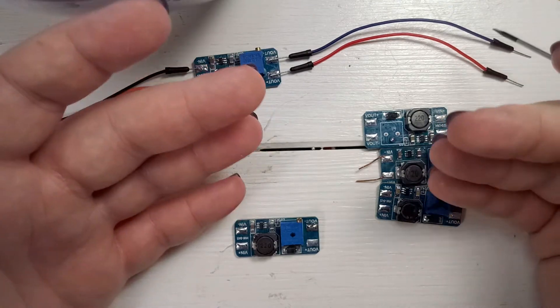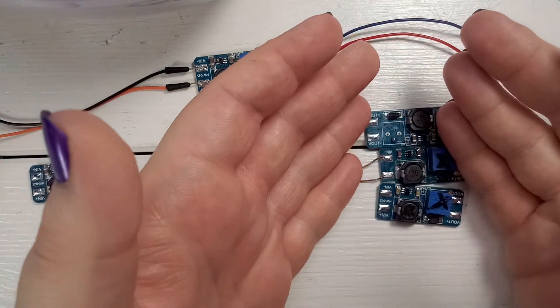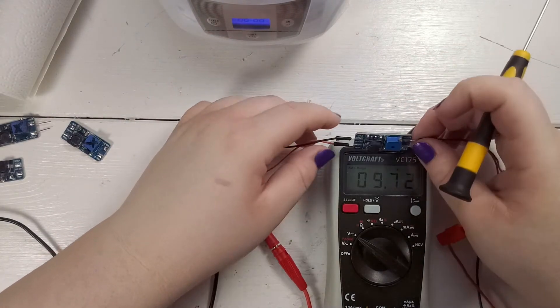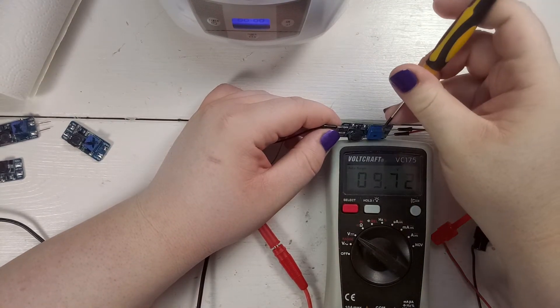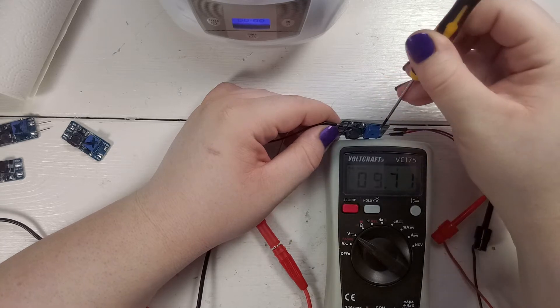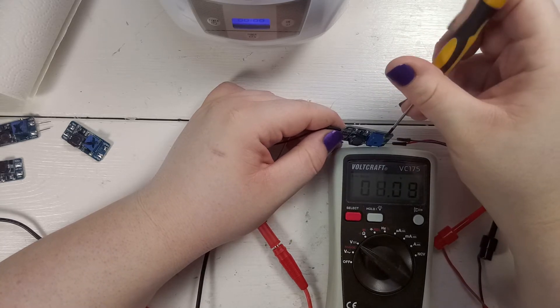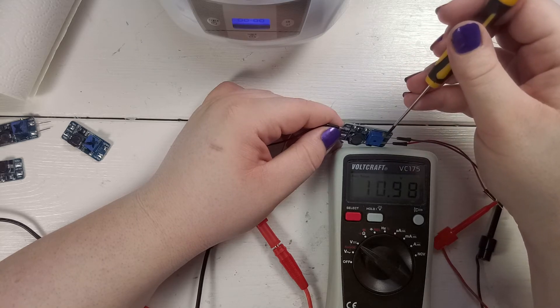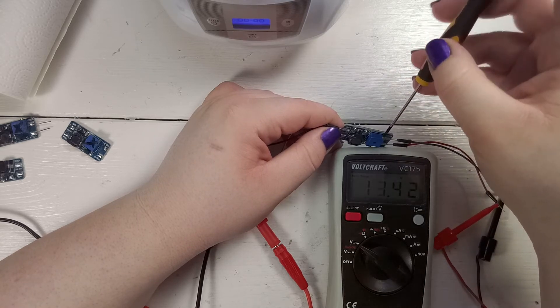Just to show you that they now work — I'm currently feeding in 5 volts and I can regulate it down to the supply voltage or all the way up to its maximum 28 volt output voltage.